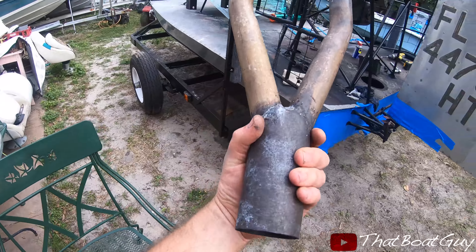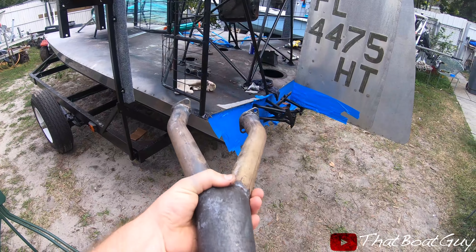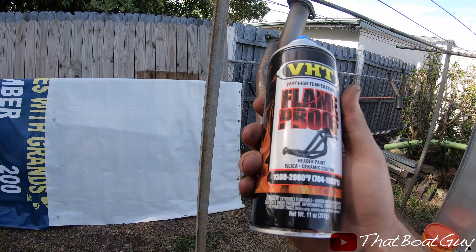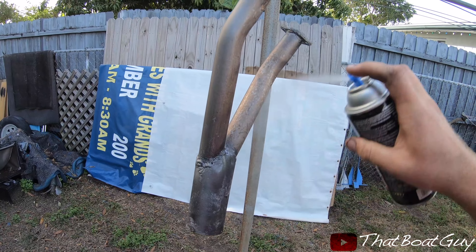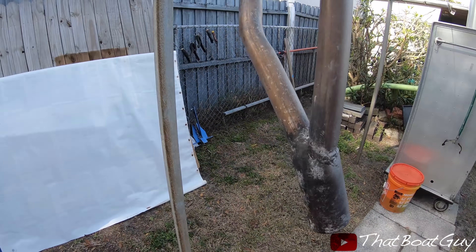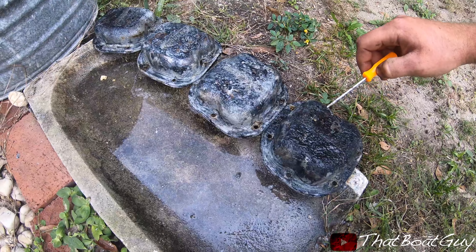I took the headers off because I actually put the wrong paint on them instead of header paint. I found the correct color I wanted, put paint stripper on and took all the paint right off. This is the header paint I got — it's the same gray metallic color I've been using on the airboat.